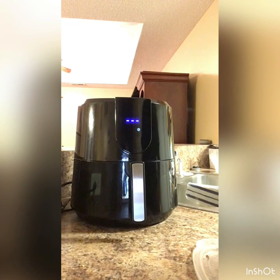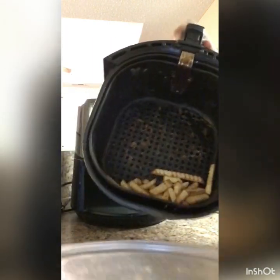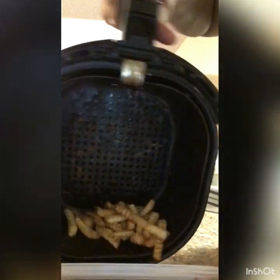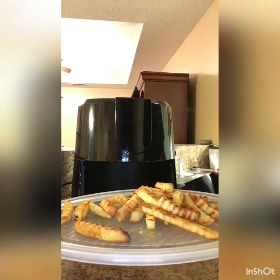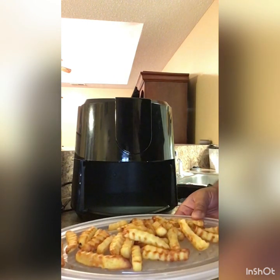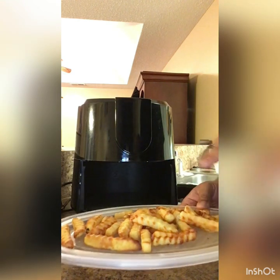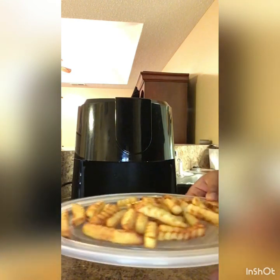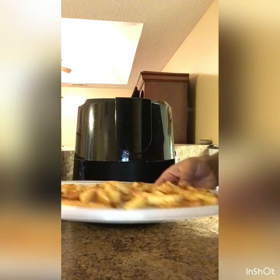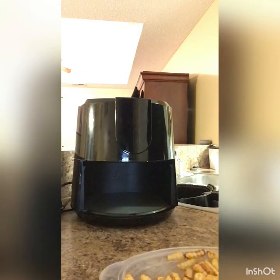All right y'all, let's see the product. Let me pour it on this plate — golden! Let me taste some. Oh, hot! I could taste the seasoned salt. Oh yeah, mmm, this is about to be so good y'all.